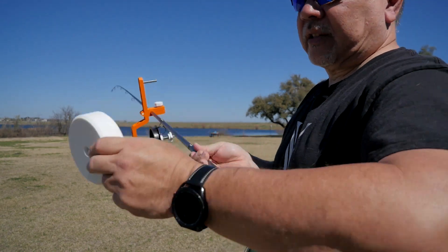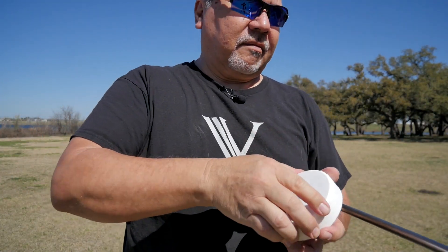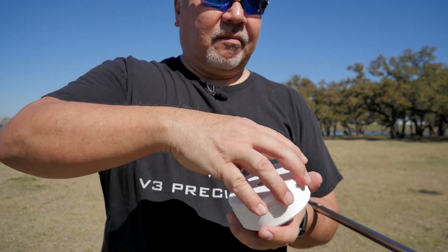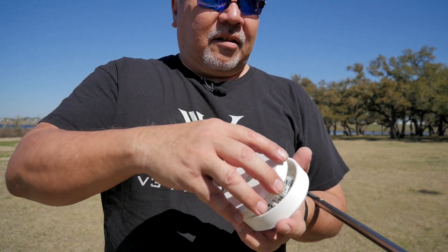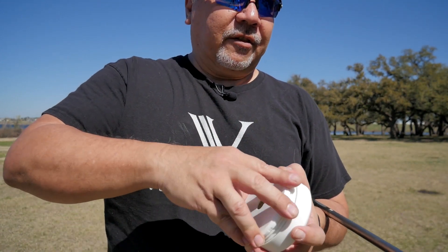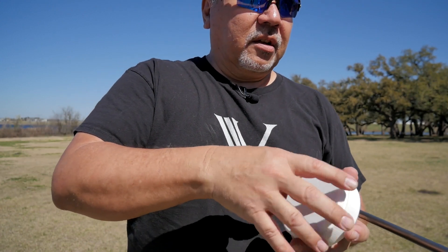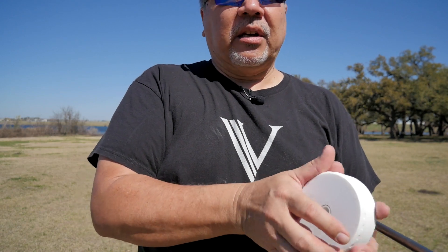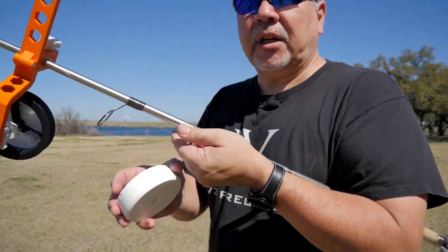And don't forget this little case — let me show you. You can just use it for storing your fishing weights or hooks or nuts and bolts, whatever you want. This can sit on the shelf if you're not using it and just put it on when you need it.